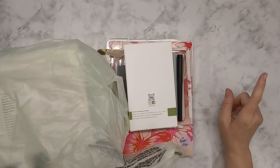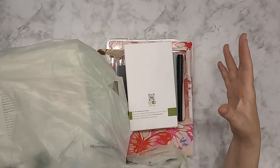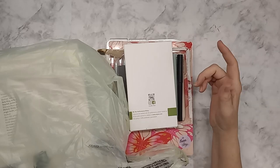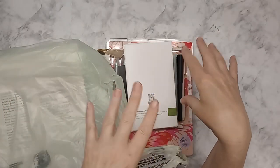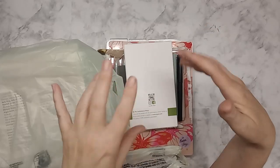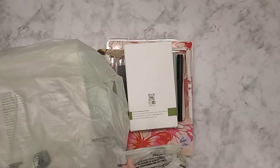Hey guys, welcome back, this is Tina. Today I have a small haul — I have some Bibles and some pens and whatnot, so I got a small haul and I'm super excited.